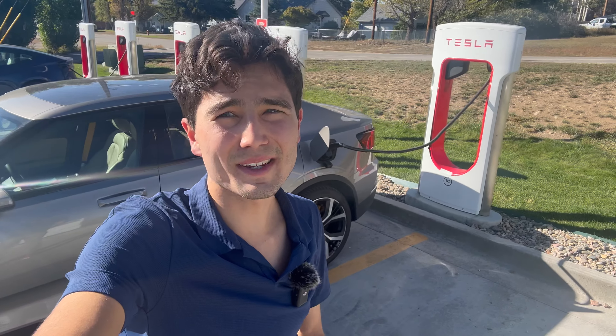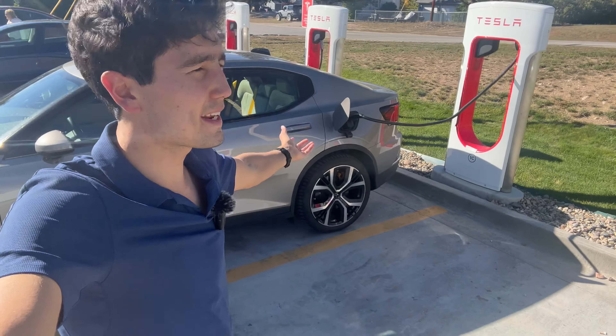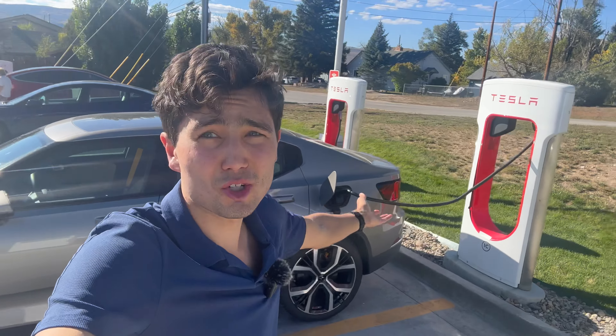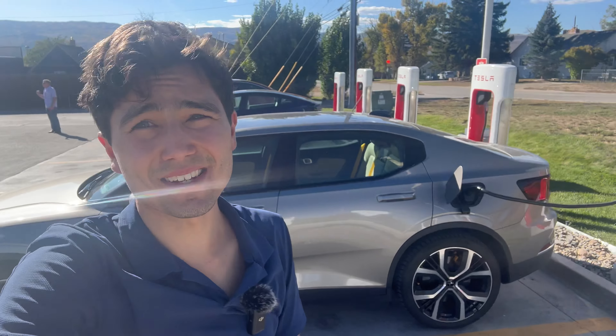Wow, the day has come. Tesla Magic Dock adapters have rolled out to more than just New York and California. They're here in Colorado. I'm in Kremlin. And as you can see, I'm charging my Polestar — a non-Tesla car — at a Tesla Supercharger.